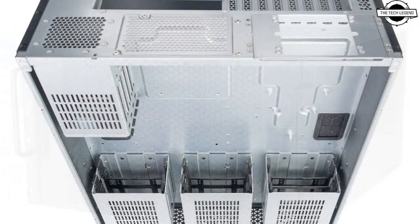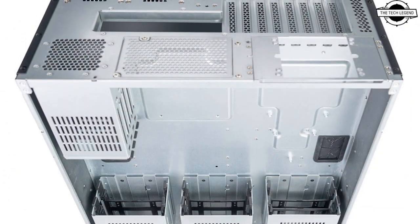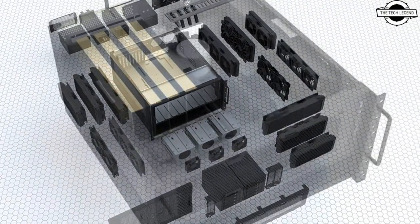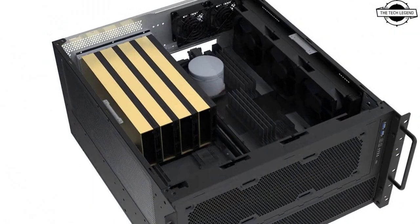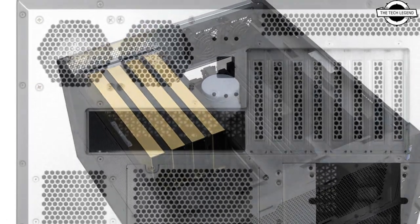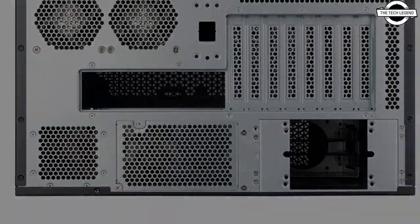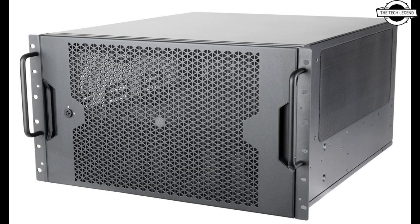At the core of the RM600 is a meticulously crafted design that prioritizes functionality, durability, and usability. It features a removable front panel with strategically placed perforations to optimize airflow without compromising performance. Front IO ports including one USB Type-C and two USB Type-A are easily accessible upon front panel removal.